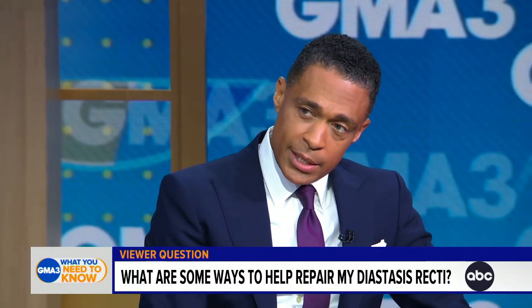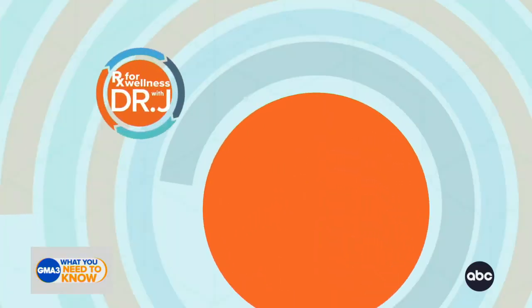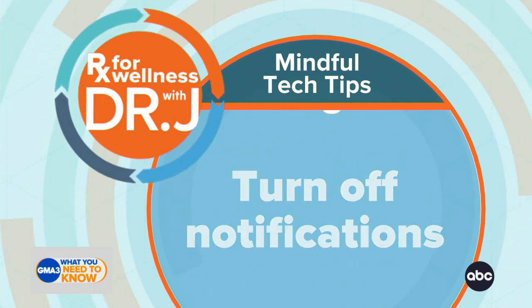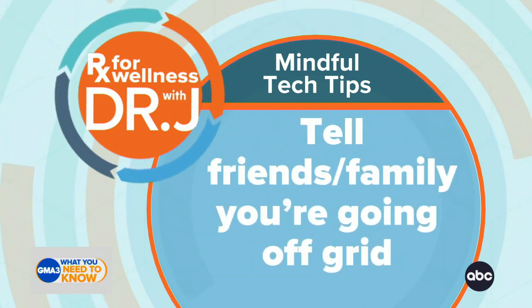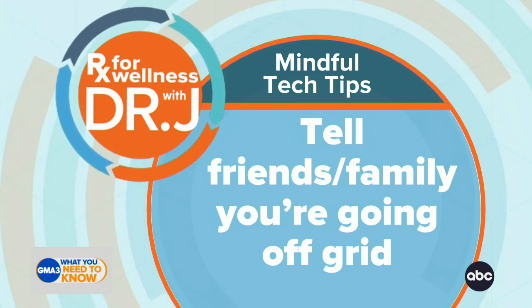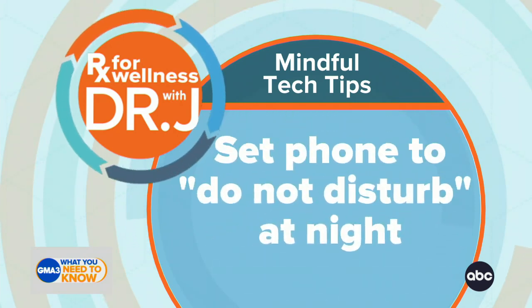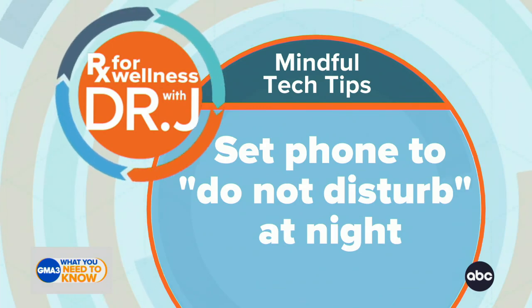What's your prescription for wellness today? It's about mindful use of technology, and I know that this is an issue for us in particular, but really for everybody. How you can tone it down a little, especially before bed — always turn off those notifications on your phone. You do not need your phone chiming or flashing every time someone sends you something. Tell your friends and family that you are going off the grid — don't get in touch with me, I'll get in touch with you — and then set your phone to Do Not Disturb at night or various times of the day.